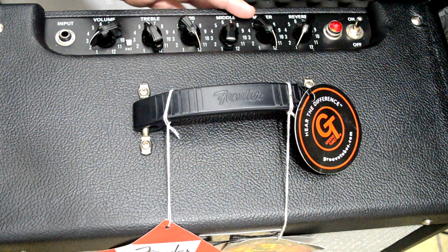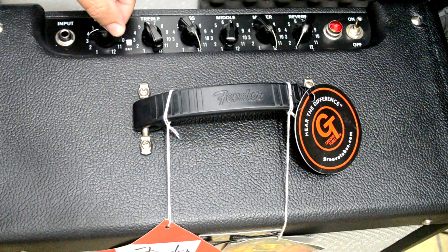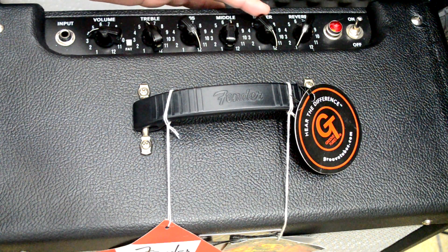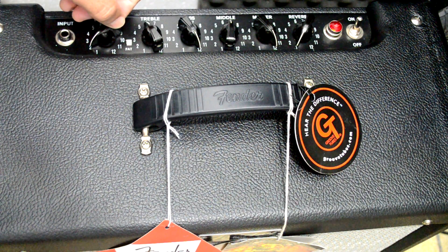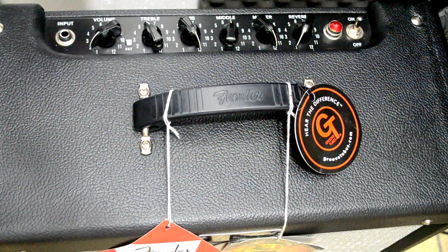O bacana de ter master de volume é que o Blue Junior 1 saturava a partir do 3,5 com o master no talo. Esse Blue Junior 3 só começa a saturar a partir do 6. Ele dá volume demais, galera — parece 30 watts, nem parece 15. É muita porrada. Então aqui no volume 2 já me supre todas as necessidades onde eu toco.